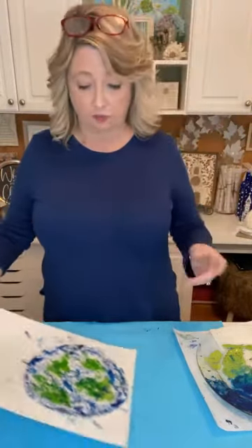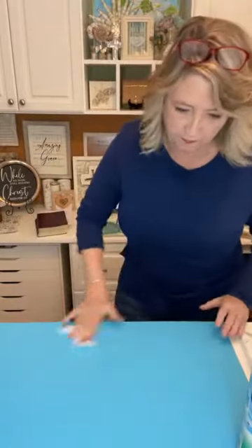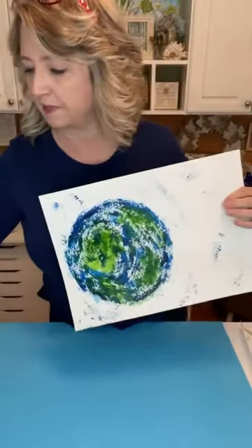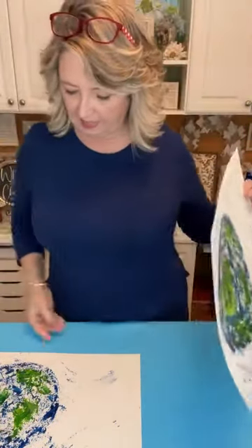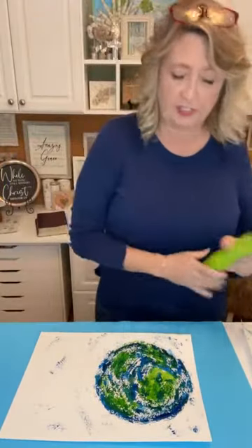We'll let this dry on its own for a few minutes while we work on the one I did before I came live. Teresa says Dollar Tree has nice palette knives - the plastic ones are even nice there. Before I came live I did this one, and this is the one we just did - you can see they all look different. This is one of my first attempts. I think I actually like the one we did today the best. I'm going to give it a quick blast to dry.